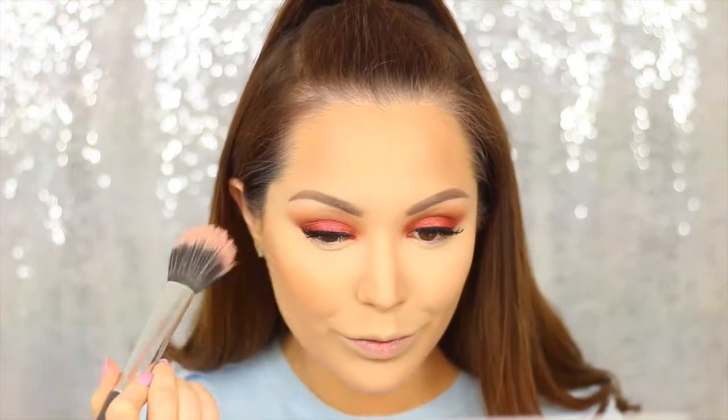Because we've got a lot of orange going on today I want to keep within that theme, so I'm taking MAC Give Me Sun and using it as a blusher. I'm putting it onto the apples of the cheeks and blending it through — that way it creates a really nice bronzy look and ties all the colours together.